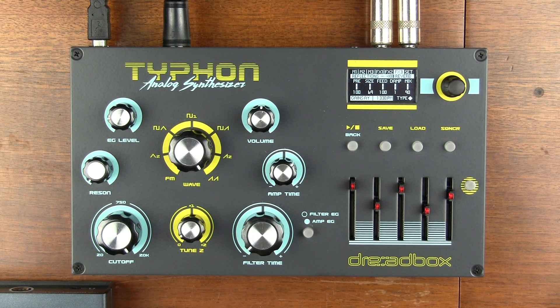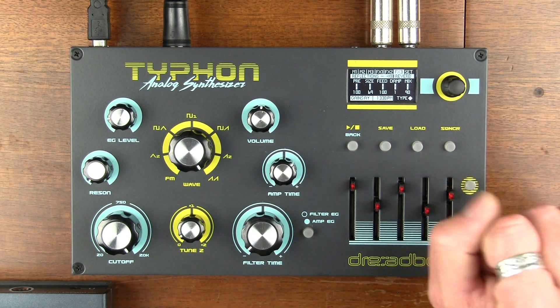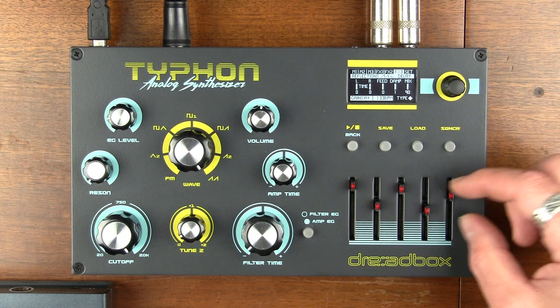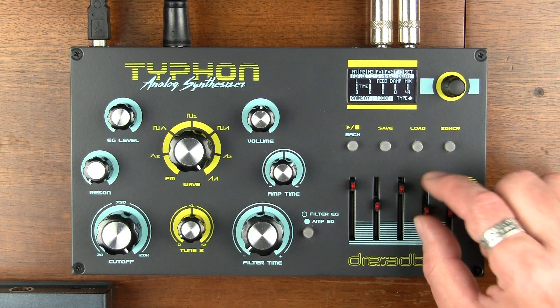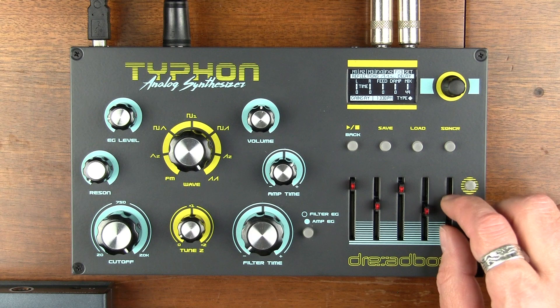I don't know about you, but after I make this video I'm going to come back to this, because holy cow, that is so cool and so beautiful. It's really common for Dreadbox products to have cool effects, and especially reverbs — you've seen me demonstrate Dreadbox reverbs before. Okay, so what's the next thing we have going here? It is the delay. I'm going to put that at 50 and get the dampening to zero.